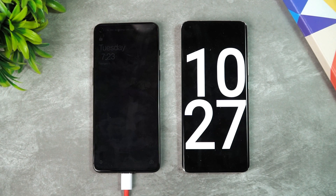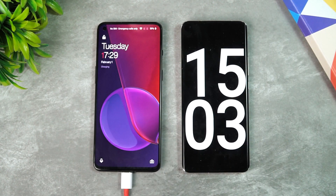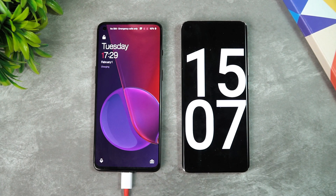Now we have completed 15 minutes of charging. The battery is almost close to 60 percent charged up in 15 minutes — that's pretty impressive charging. Let's see how much time it takes for the remaining 40 percent.